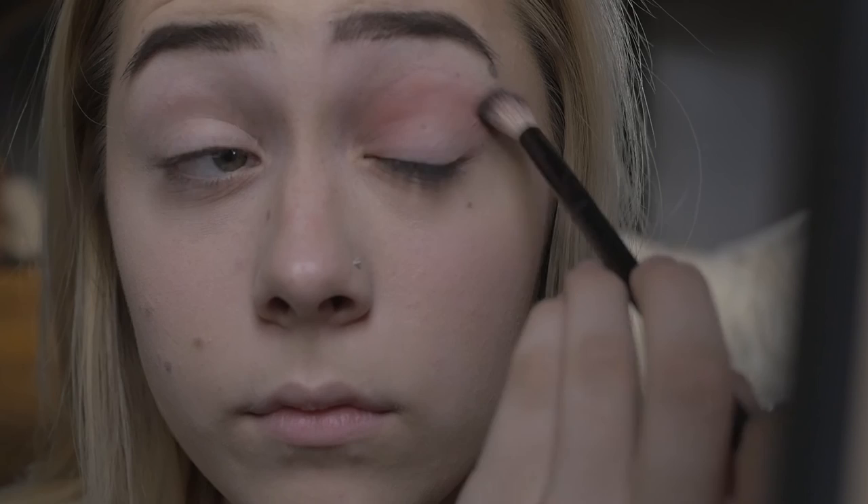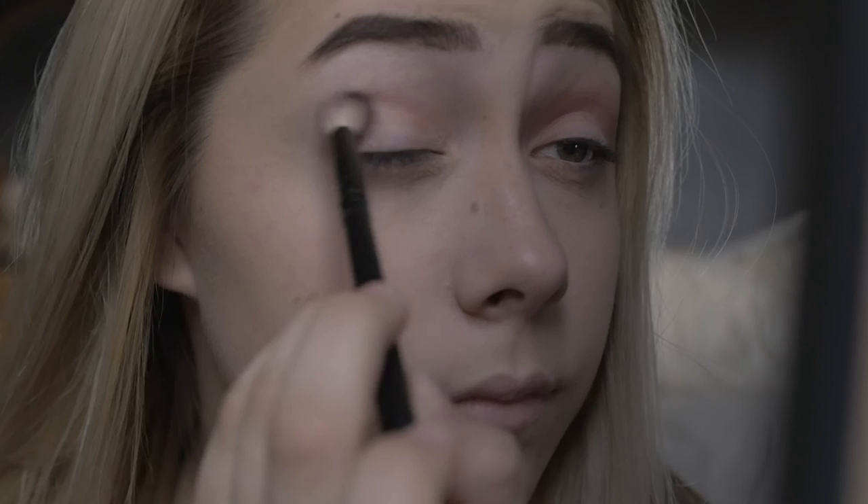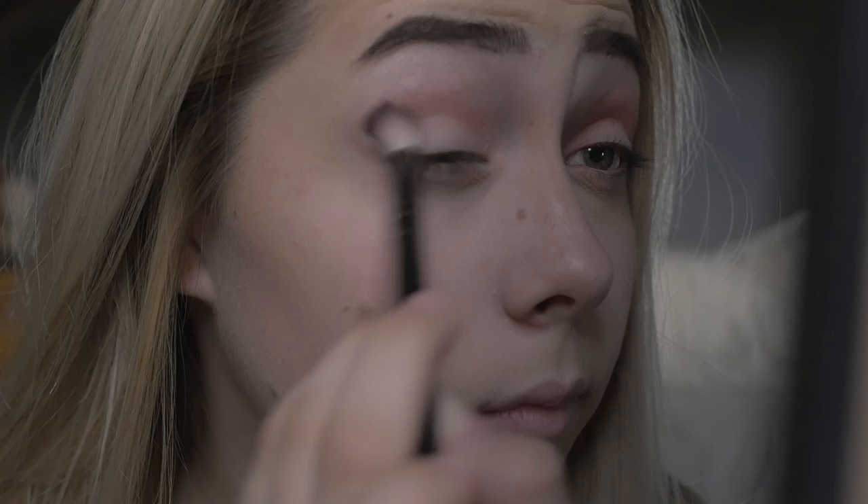Here I'll be using my Huda Beauty palette. For my crease I will be using the shade Shy and I will just be blending that in. I usually start from the middle and work my way out and back in to the center of the eye. As you can see here I'm doing the exact same thing to the next eye, blending it in from the inside going outwards using a very steady hand.